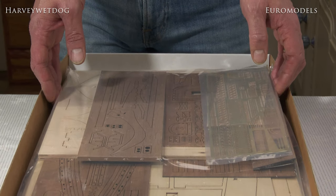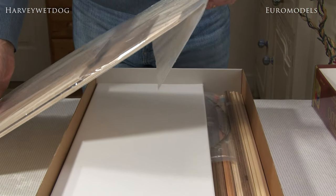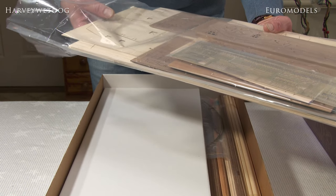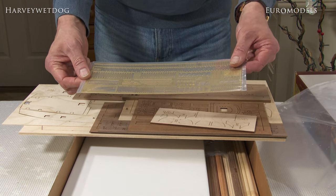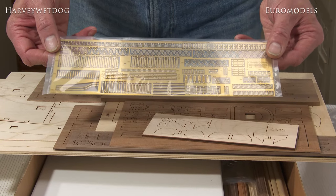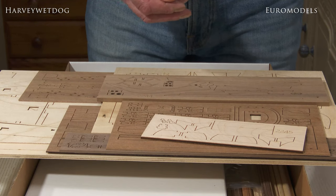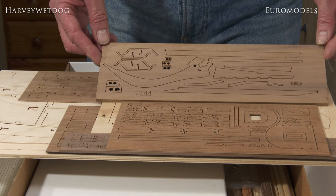Now we come to the main component parts, which are laser cut in a variety of materials. I'll slide these out so you can get a better view. There are photo-etched brass parts included — dead-eye straps, all the various detailed parts required for the rigging, as well as various assembly parts for the model such as window frames. All beautifully done. You can also see laser cut parts in birch ply and walnut ply, all beautifully and accurately cut.